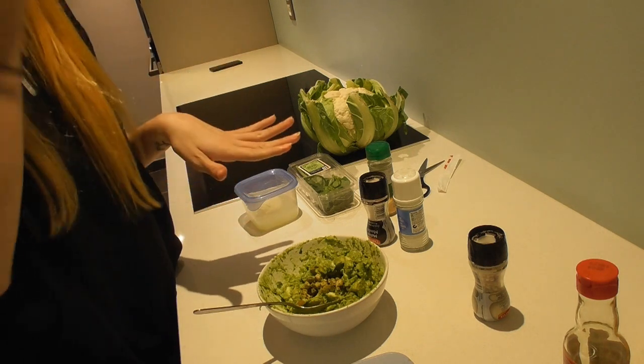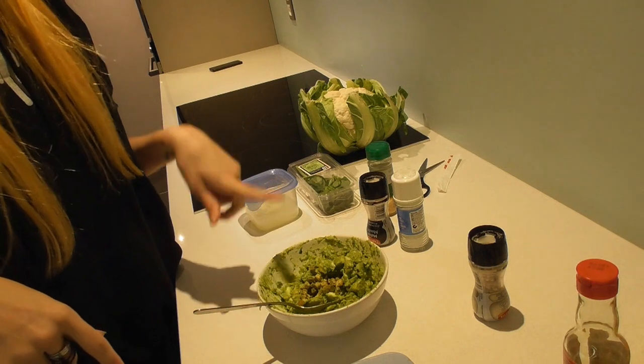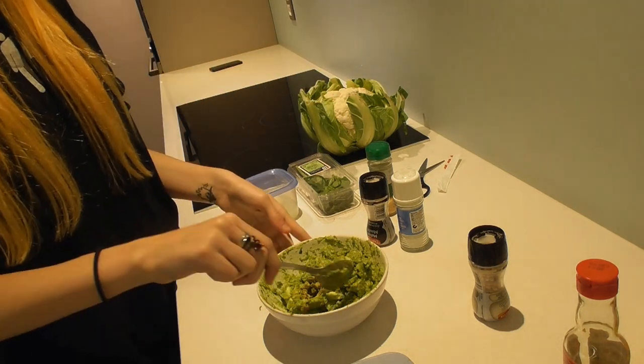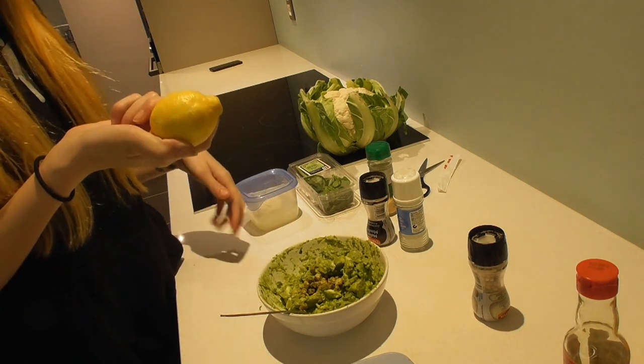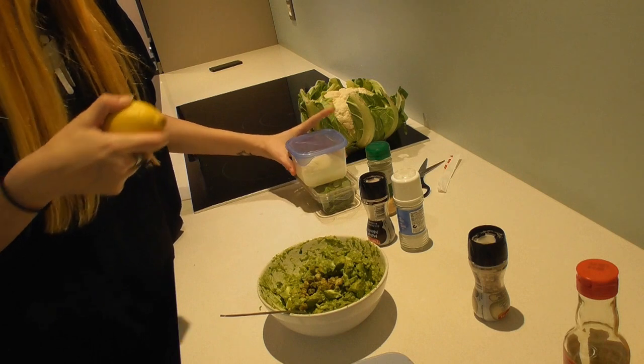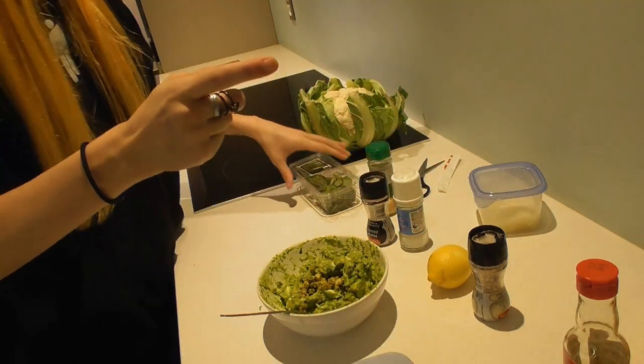I think we're done with the guac. I'm gonna use it as a slight dip for my cauliflower, because I like cauliflower. And then I'm gonna make lemon juice out of this lemon. I'll see you in a minute and I'll tell you if it's good or not.